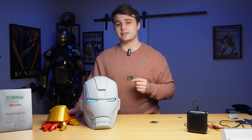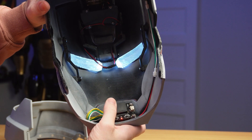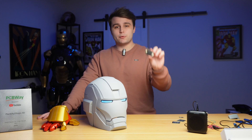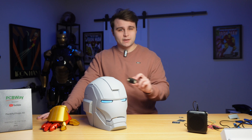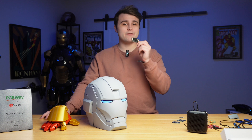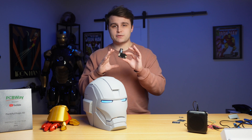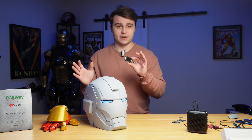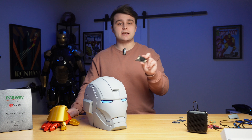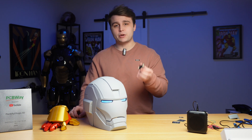Let me introduce you to the DF Robot offline language learning voice recognition sensor. This board comes pre-programmed with 121 voice commands you can use for all kinds of projects, but for this project we're going to do something different. Number one, we're going to program a different wake word. A wake word is a series of words or sounds that triggers the module to start listening for commands — by default it's 'hello robot,' but we're changing it to 'hey Jarvis.'